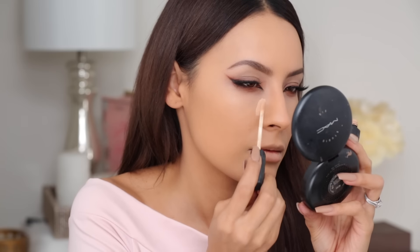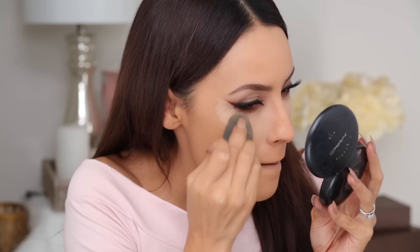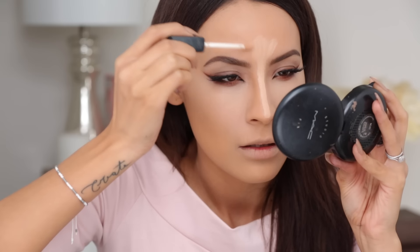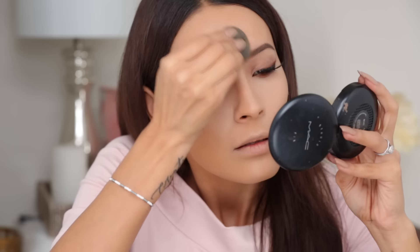Then I'm going to take my concealer - this is the NARS concealer and today I'll be using Custard because I want a more highlighted look. Of course using my Beauty Blender to blend that out. I like to balance out the rest of my face with highlight as well so I don't just have highlight under my eyes with two white streaks. So I'm also going to highlight the other high points of the face - the bridge of the nose, the forehead, the chin, and the Cupid's bow. Then you're just going to want to set that with Laura Mercier Translucent Powder, and I like to dip my Beauty Blender in it very lightly.